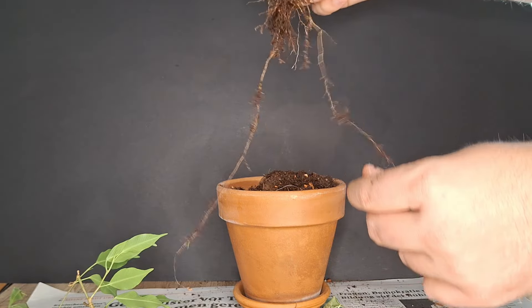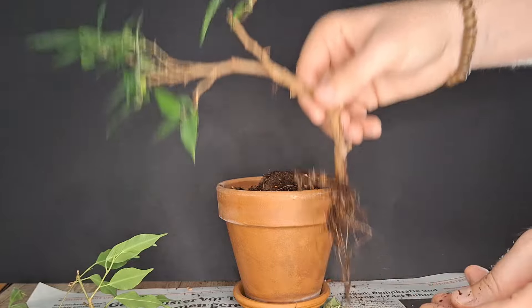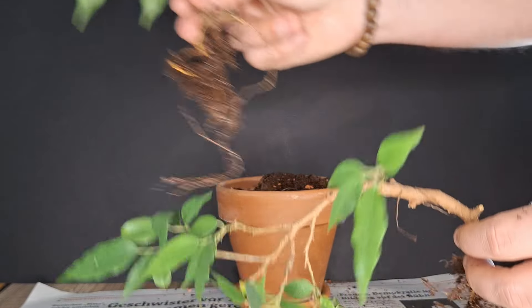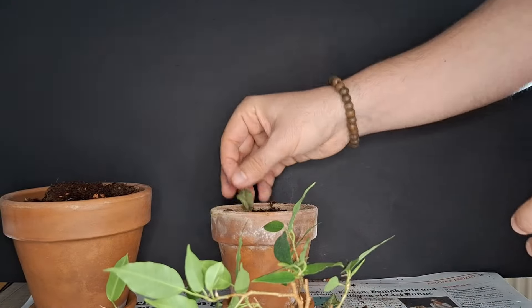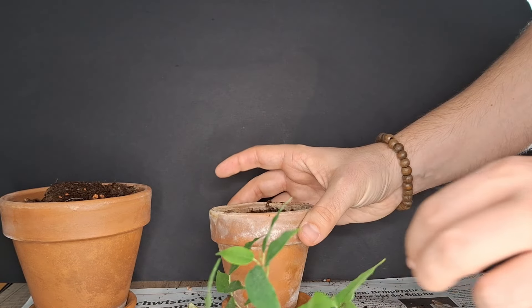That means the soil it was in was not the right soil. Maybe also the spot it was in was not right, but we do need to change something here. Looking at how this root system has developed, I might tend to go in the direction of the potting mixture I had used for the other plant — basically the potting mixture we had here, however as I said I want to mix it a little bit.